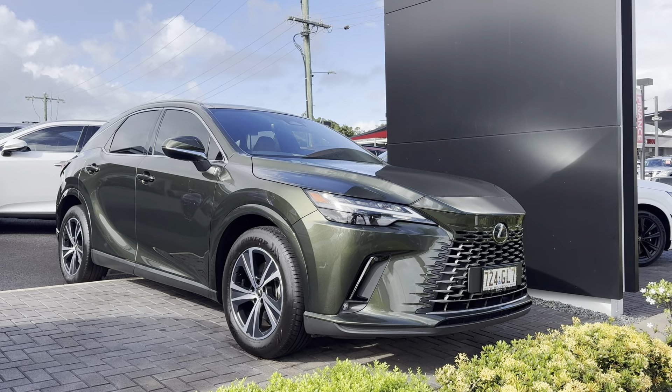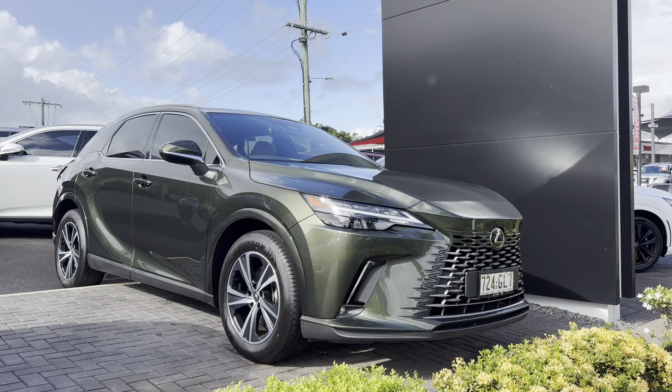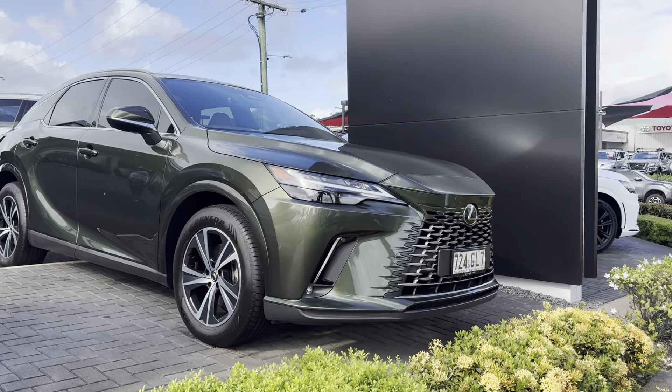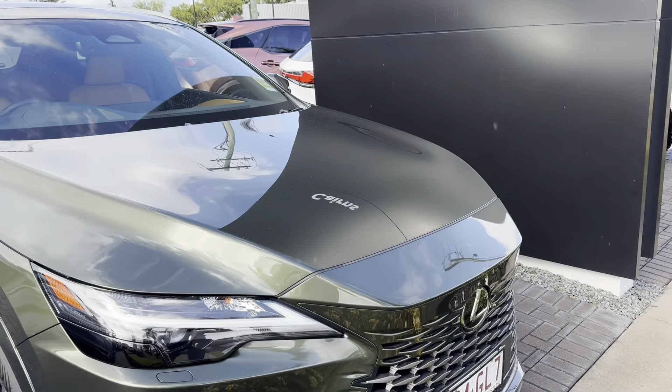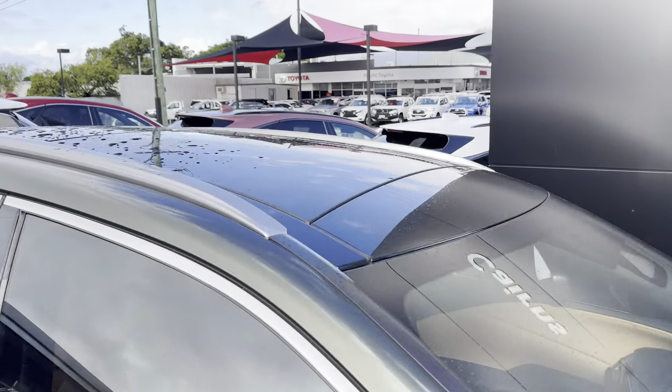Good morning and welcome to a virtual tour on the Lexus RX 350. As I mentioned, I'll be going through all the interior and exterior of the car, pointing out scuff marks and anything that needs to be noted at the first point of sale. Before the virtual tour, let me give you a quick tour of my yard here in Cairns if you haven't been here before.